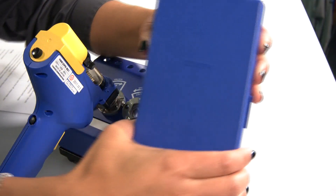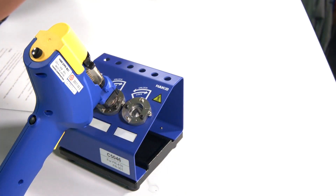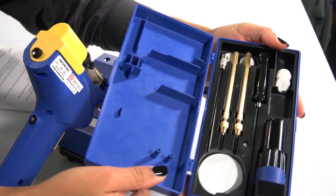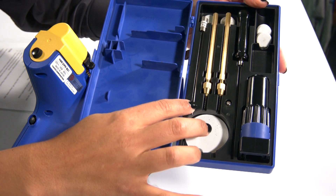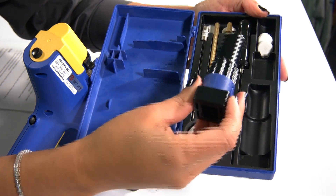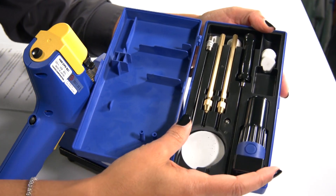With the FR410 you get the toolkit, which helps you perform the maintenance you need to. The toolkit comes with a set of cleaning drills, a cleaning pin, some extra replacement filters, and a nozzle wrench. That nozzle wrench is used for the quick exchange of nozzles, which I'll be showing you in a minute.